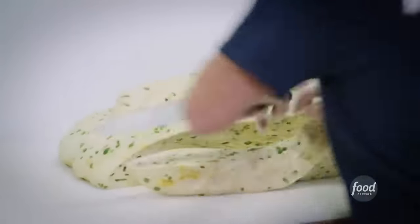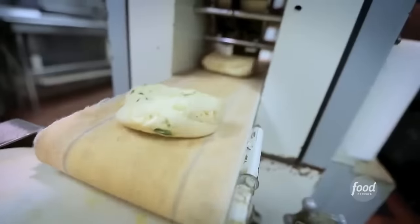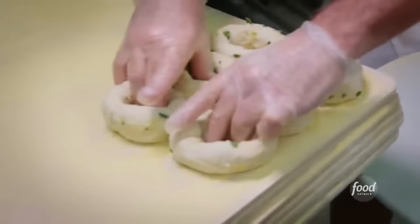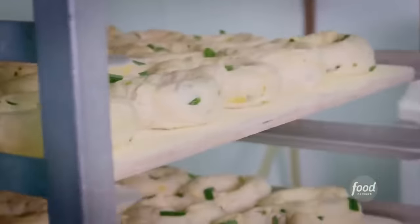I'm going to cut equal strips to put right in this machine. The first section is going to divide the dough into equal portions, drop onto this conveyor, and form the bagel. This thing makes about 10,000 an hour if you really crank it up — no way I could keep up. These will prove for three hours, then they go dark for the night, and bake them first thing in the morning.